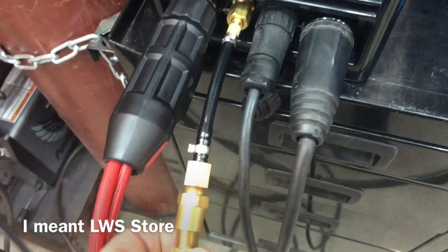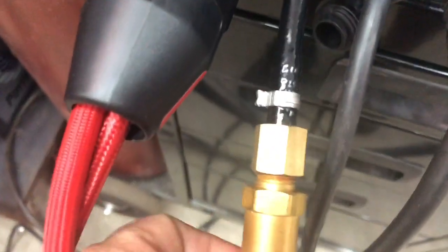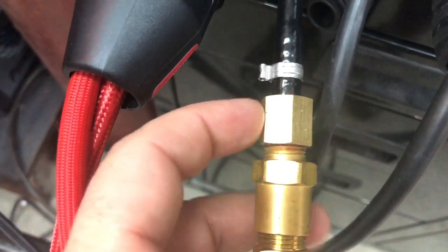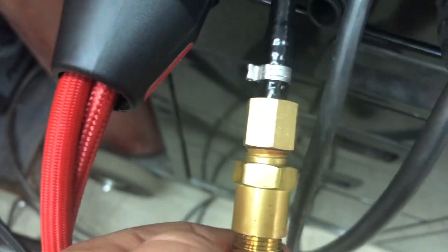You can get these fittings at your hardware store. This right here is a quarter inch NPT with a barbed nipple under there.